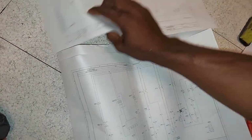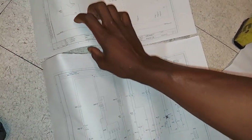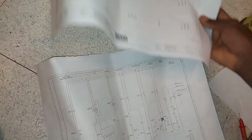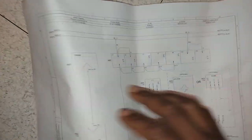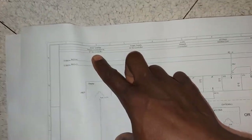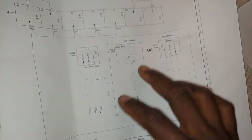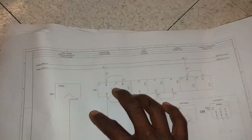The first step is to get the controller to fire up. Then from the display I'll be able to see what errors or issues the unit is experiencing.